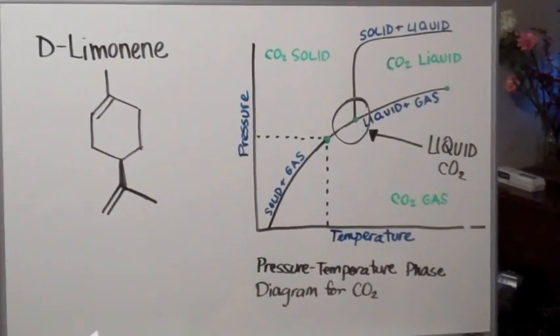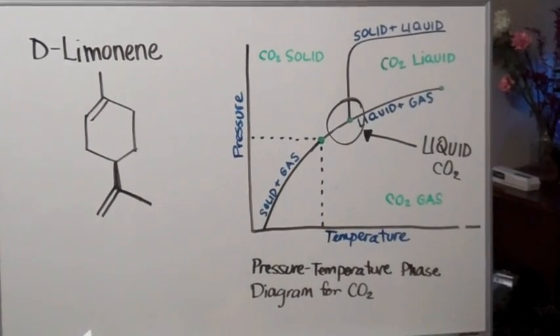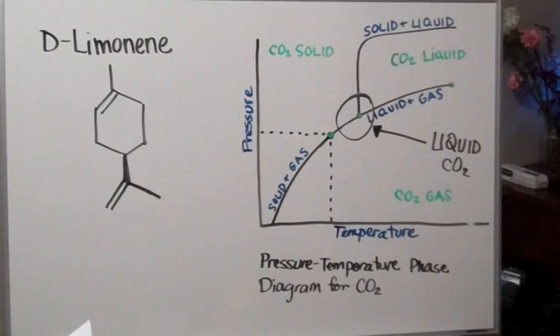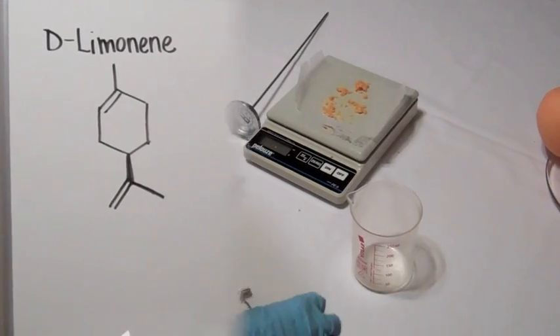However, if the CO2 is sealed in a container during sublimation, the internal pressure increases to such a rate that liquid CO2 forms. We will use this concept to extract D-limonene, a cyclic terpene, from orange rind.